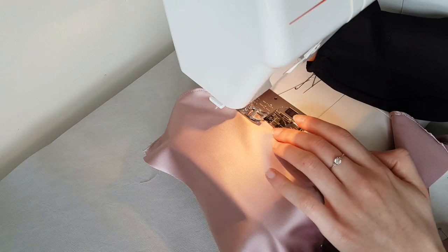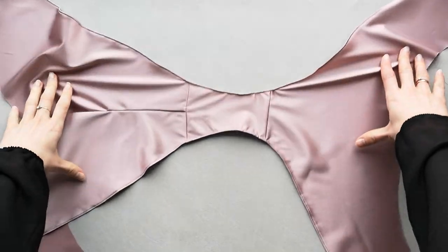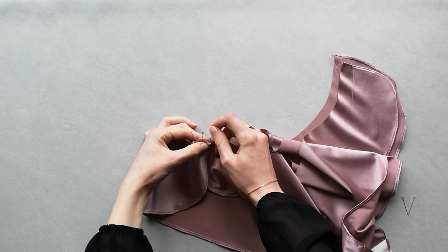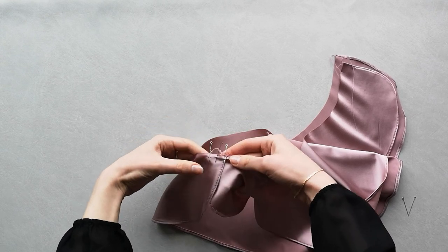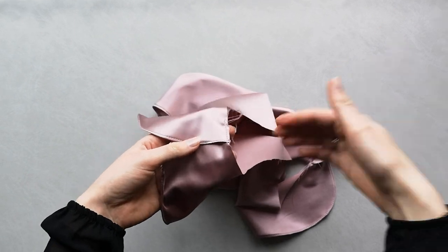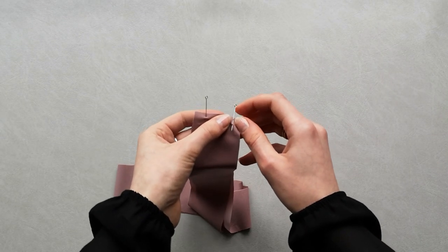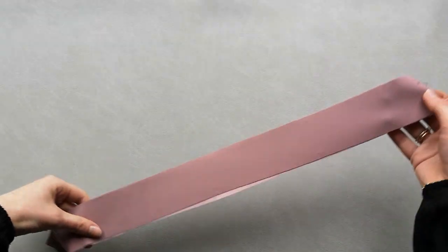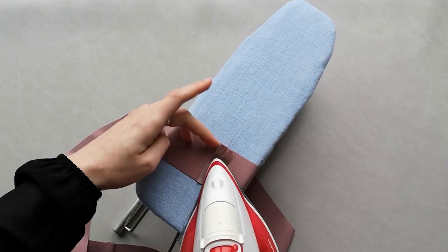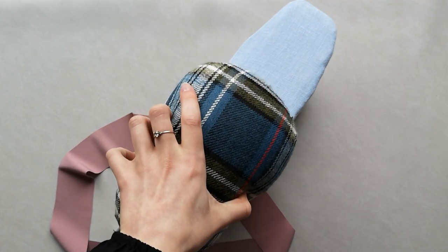Stitch an even distance from the edge, and stitch a pin tuck. Align the short ends of the band right sides together and pin. Stitch using a 10 millimeter seam allowance and press the stitch flat.